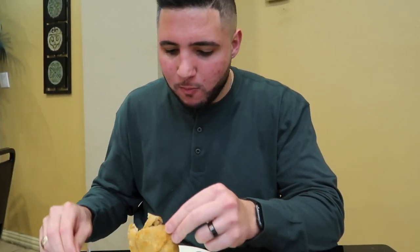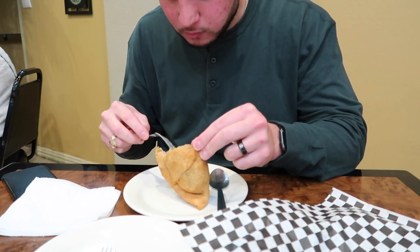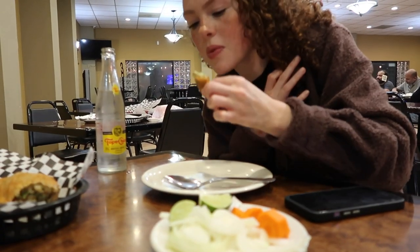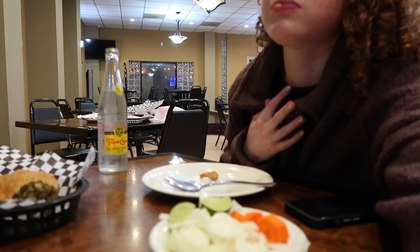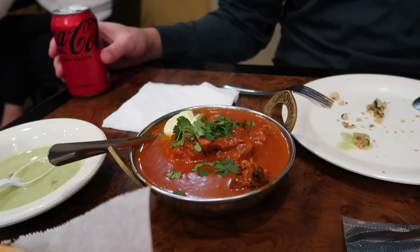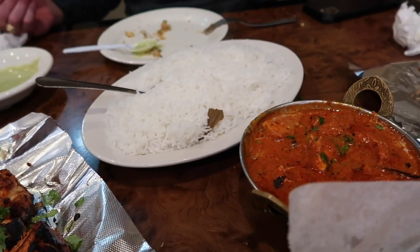Taste testing everything — I need to make sure there are no nuts. How is it? Good, I like that it's not too spicy. We also got the garlic naan which looks amazing, and Mohammed got a beef dish. All of our food looks so good — what a great dinner!